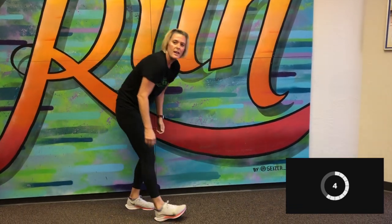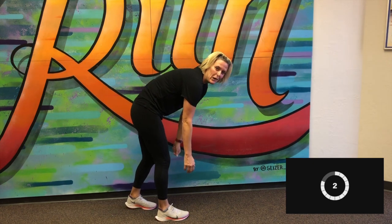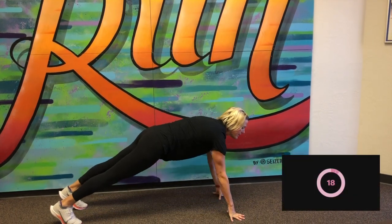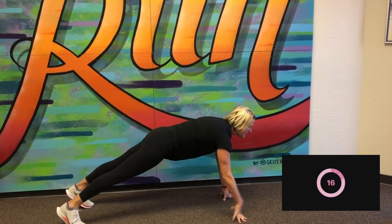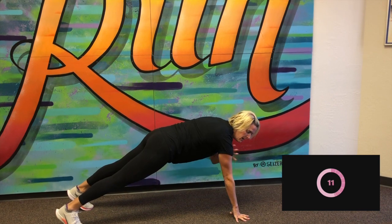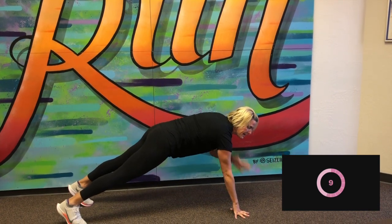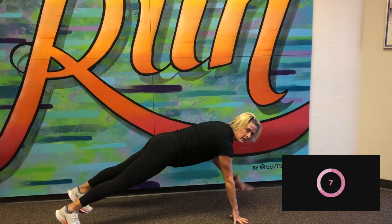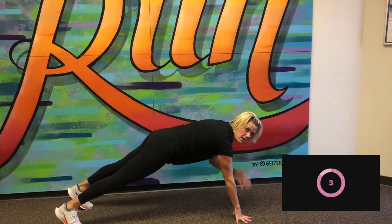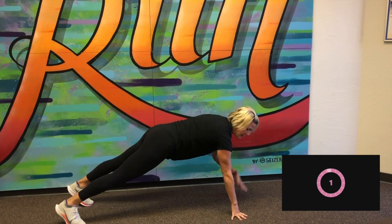Next we've got shoulder taps. We're going to go back down to the ground, alternating our hands. Here we go, just got my eye on the clock. Begin shoulder taps. Keeping that plank nice and strong. Good. 10 more seconds. And stop.